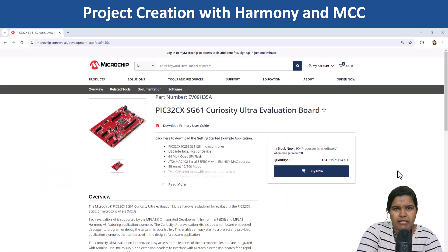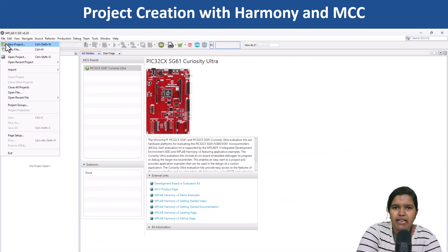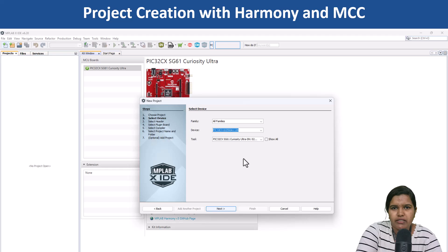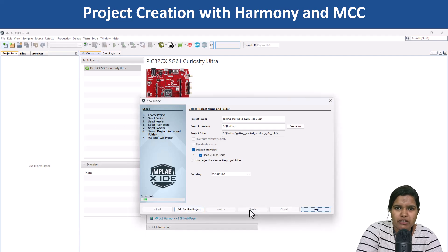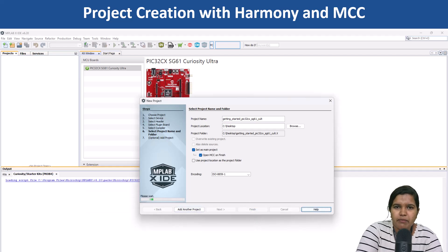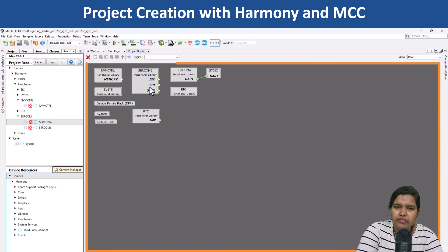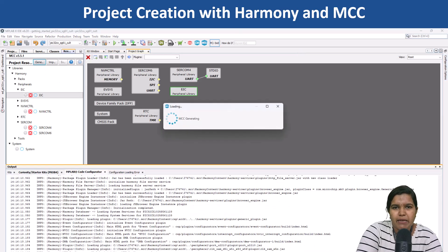Let's create an application on the PIC32CX-HG61 Curiosity Ultra Evaluation Board using Harmony and MCC. Open MPLAB X IDE, go to the file menu, and choose New Project to provide PIC32CX-1025-HG61128 as the device name. Follow the on-screen instructions to complete the project creation. Use Content Manager to download the packages for the peripherals and middleware libraries that you need. Use Project Graph to configure the peripherals for your application, then generate the project and build the application.